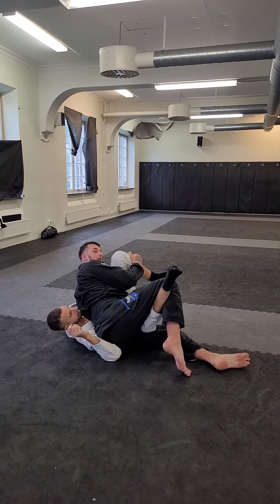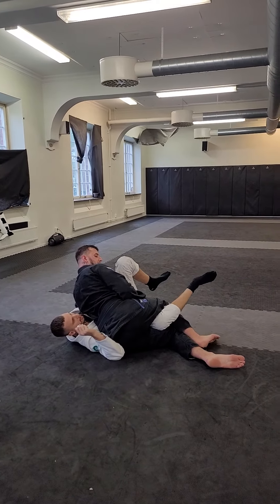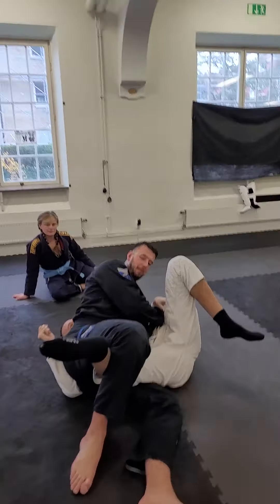I'll go. This is my position — not here. Squeezing his leg, opening it up first. Knee bar. Knee bar on the door.